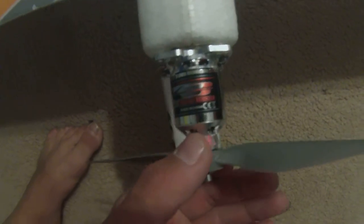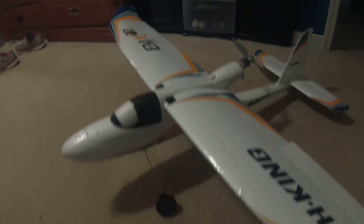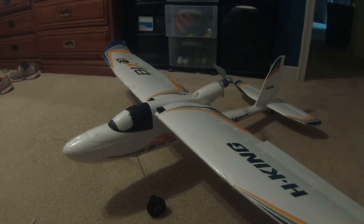I've upgraded to a Turnigy G Aero Drive 28-36 1500kv motor — that will be linked in the description below so you can pick that up. If you follow that upgrade, you have to get a new motor mount for it, because the stock motor is a different size.